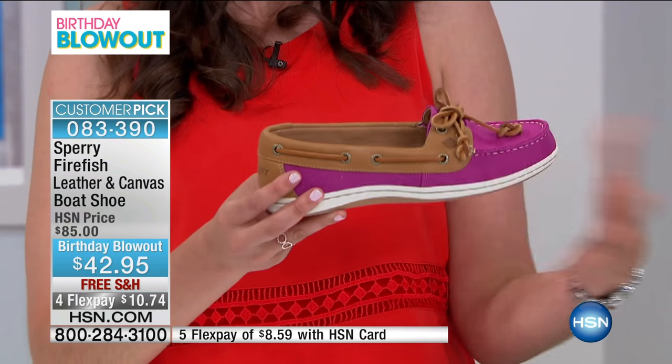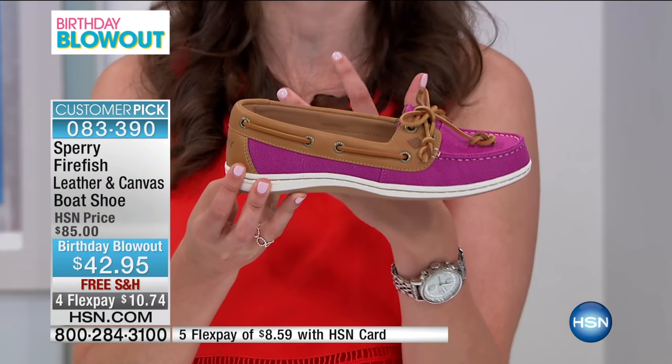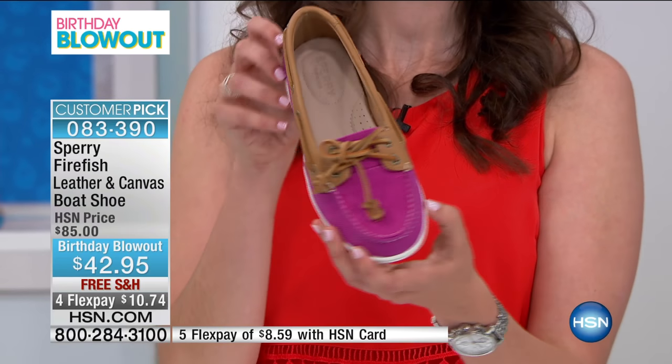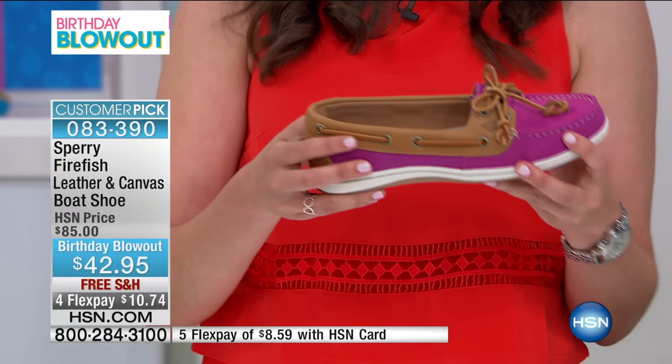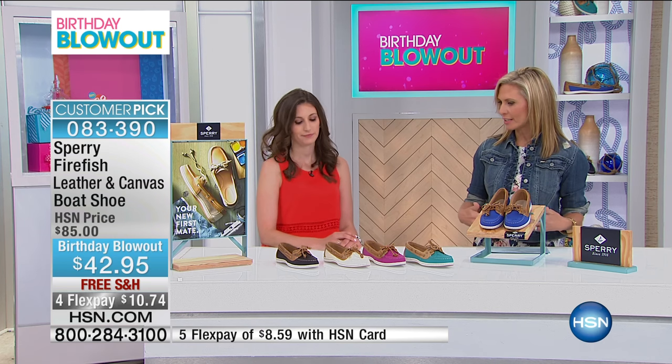We talked about the vamp length with the other Firefish style — you just get so much leather on this shoe as a result of the shape, and it adds to the durability and long-term wear. It's nice to have the option of a fuller leather shoe and then this option, which is more of a canvas shoe with leather detailing.